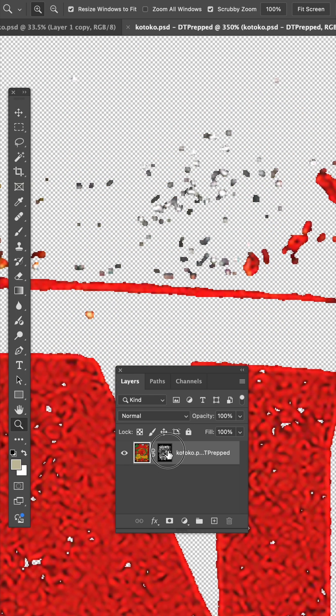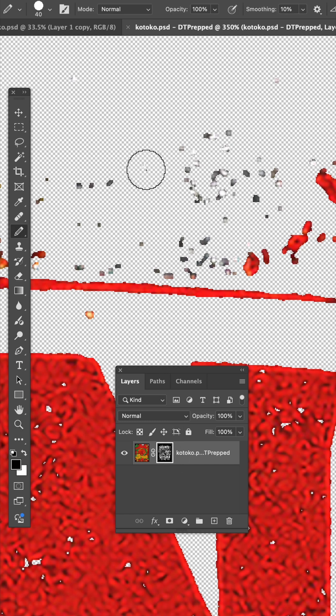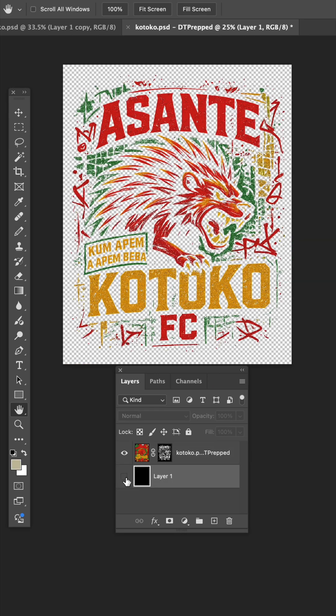If you did want to do any additional touch-up, just select the mask, use the pencil tool with black as the color, and paint away the unwanted pixels. The result will be a soft hand DTF transfer, all using this interface. There are some more tools that I'll show you in the next video.